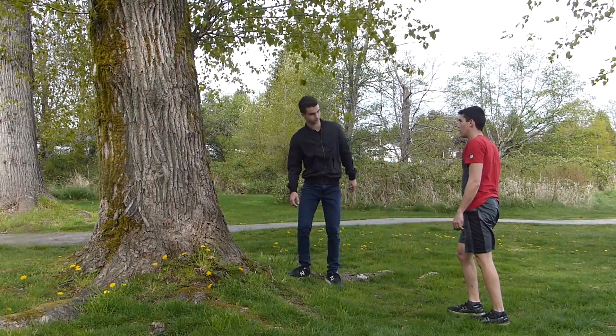Alright guys, that's gonna be it from us today — that's all for the wall flip tutorial. It's honestly not that hard to learn, it's just a little bit scary at first, but if you have a friend and you try it this way you can learn it in five minutes. I learned my wall flip in exactly that time. If you guys like this video, please drop a like, subscribe, and comment down below. I'm thinking of doing more trick tutorials as I get better, and that's gonna be all from us — bye bye!